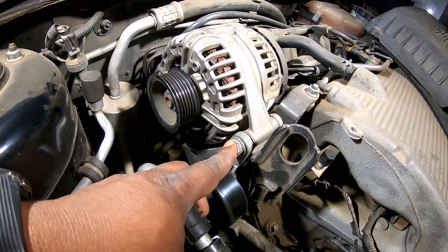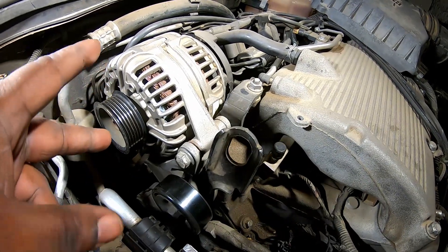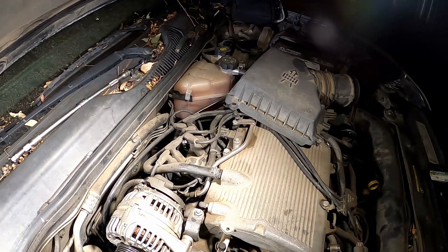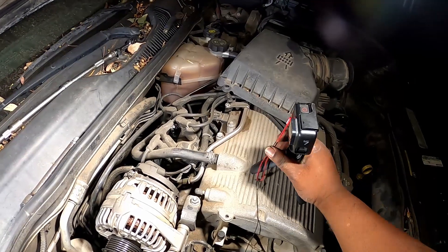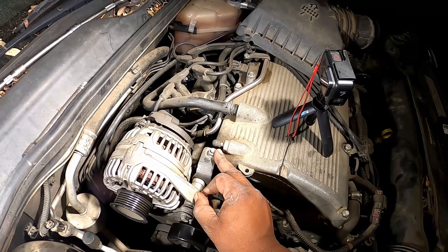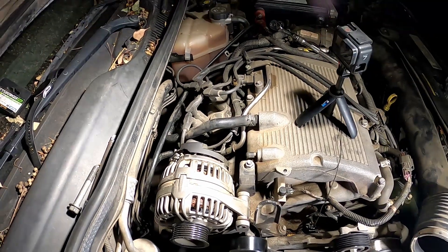Now you want to remove this bolt here, this bolt here, and there are two bolts in the back — one on this side and one here. So you're going to remove those three bolts and the alternator will come off. Those are 15 millimeters. You can also remove this bolt, but you don't have to — not necessarily. I've taken the bolts out in the back, so now I just need to get a screwdriver to pry it up and pull it out.